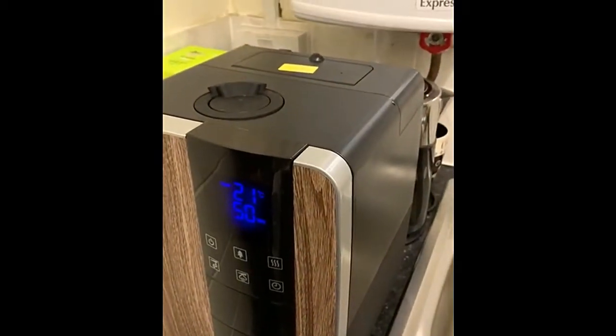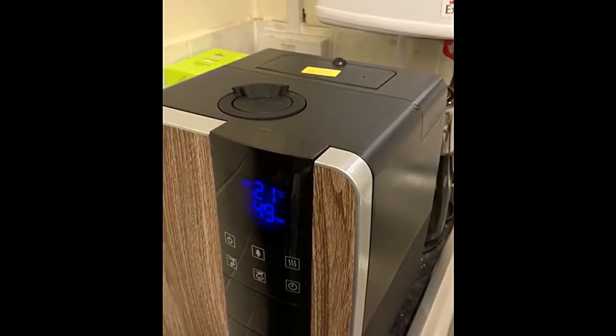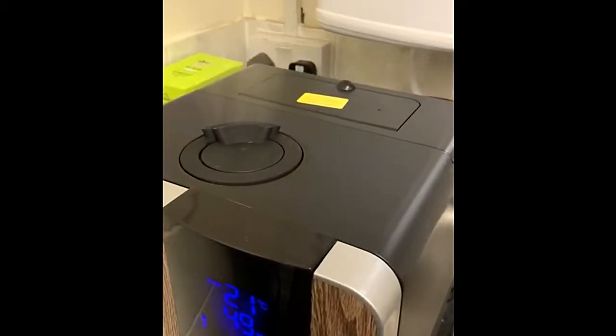As you can see, when the humidity dropped back down to 49, the bars then come back on the screen for the unit to then produce the mist.